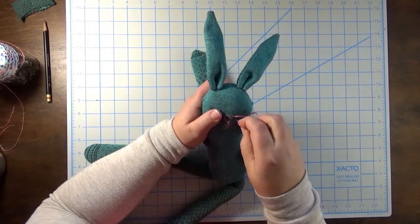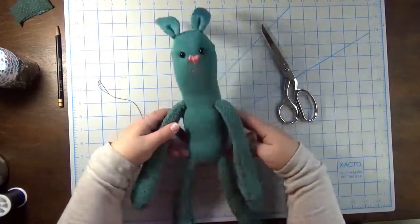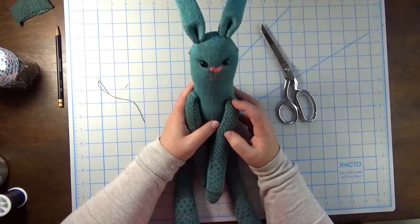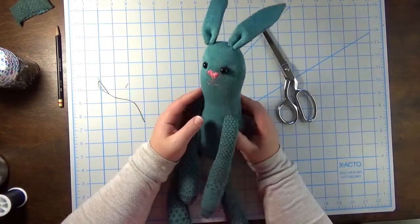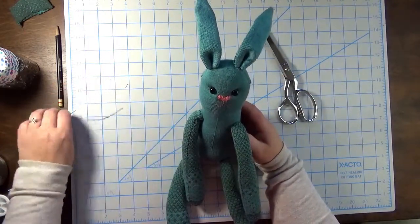Now we'll fill in the rabbit's nose and add the eyes. Thank you so much for joining me in this tutorial! If you have any questions please let me know in the comments below and I'll get back to you as soon as I can. Don't forget to share your creations on social media — you can use the hashtag FunSockCreations or tag us at FunSockCity. See you next time!